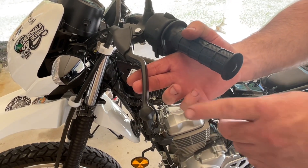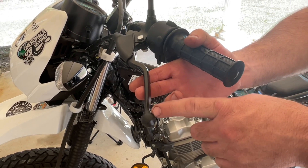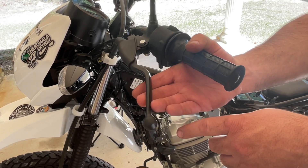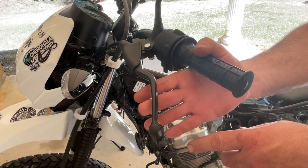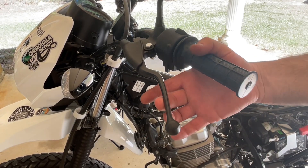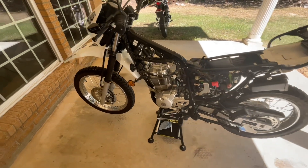Clutch free play movement is 3/8 of an inch to 13/16. You'll measure the free play here outside at the ball — that's just the free play until it starts getting a little bit of tension. I just use one finger and as soon as it stops, that's where you measure it.